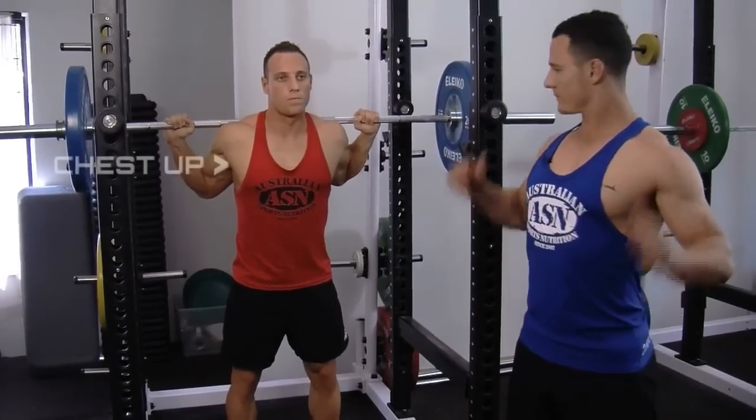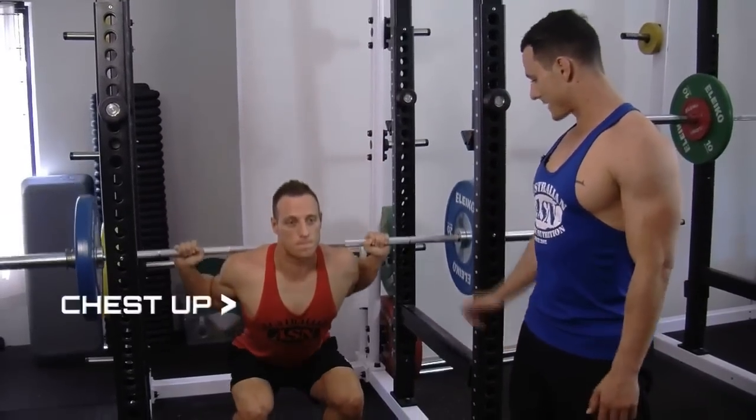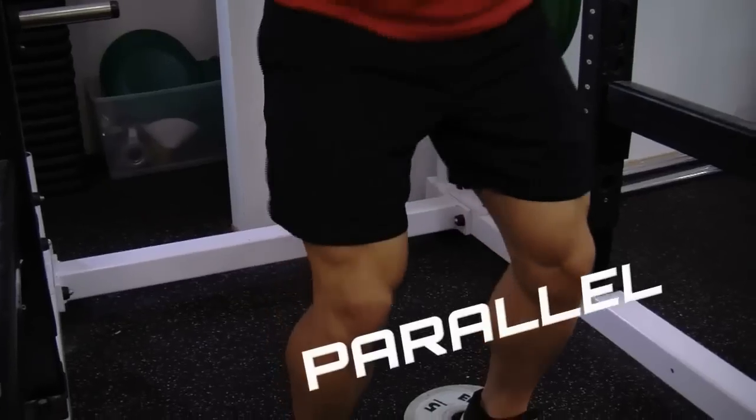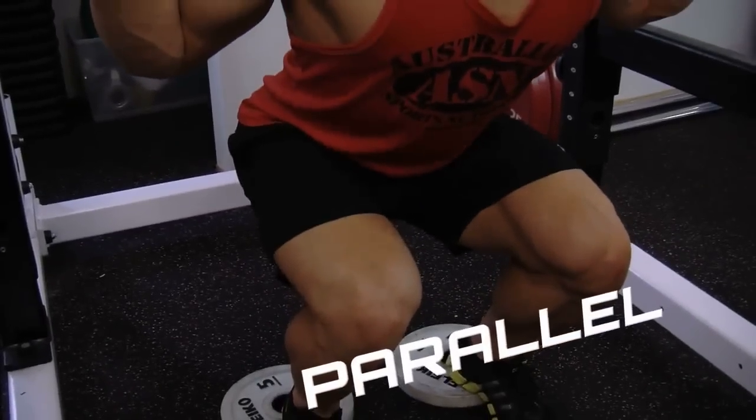Deep breath in, chest up, down to parallel, and driving up through the heels, so using a lot of your leg strength. Deep breath in, slow and controlled, down to parallel.